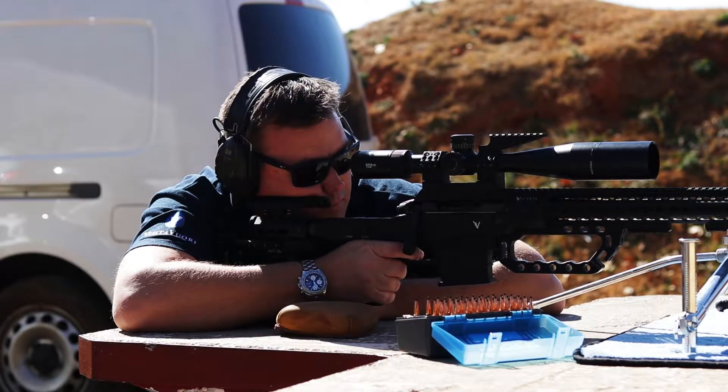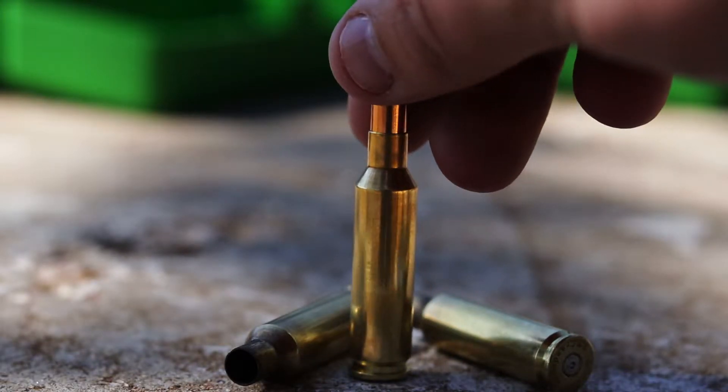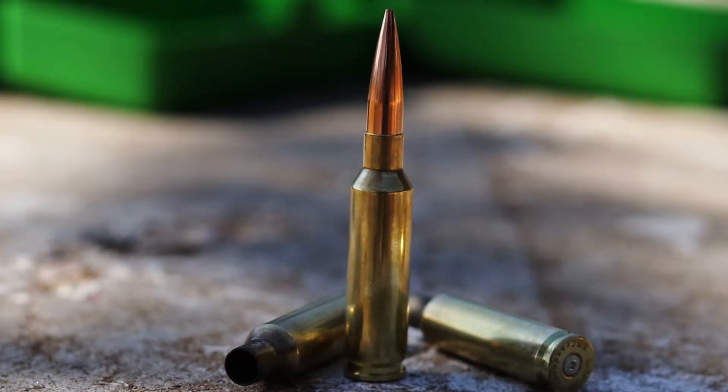Victrix rifle 6.5 Gladiator, Berger bullets, Lapua cases, Vihtavuori powder — a winning combination.